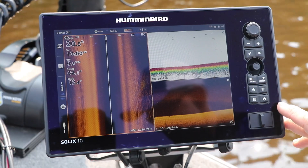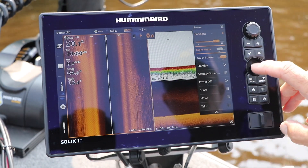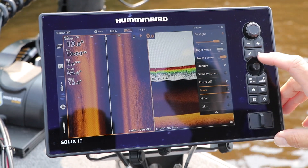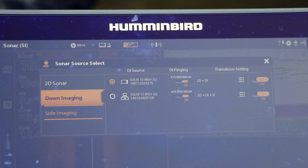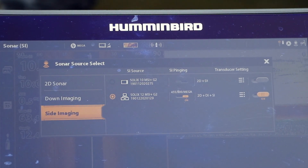This is easy to set up using the sonar source submenu. On your Solix, press the power key and then select sonar followed by sonar source. Now pick the sources for each sonar and imaging technique to be displayed on that unit.